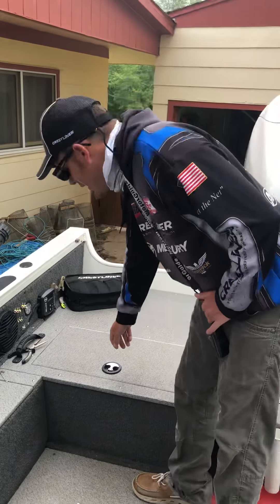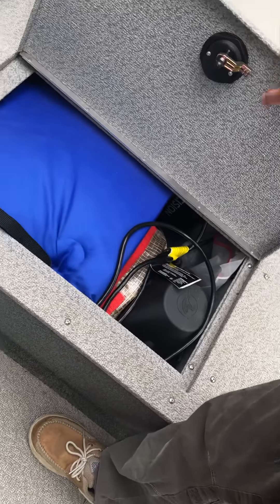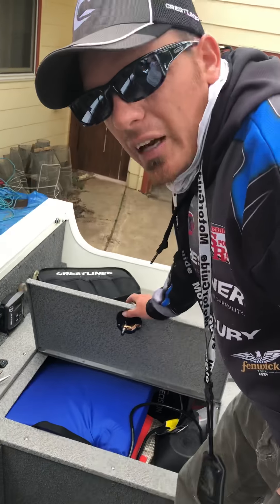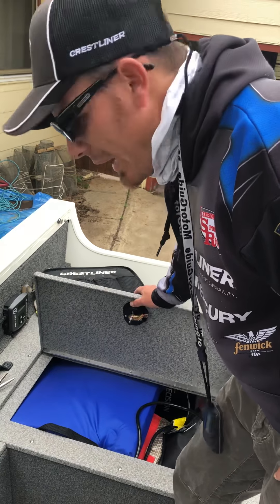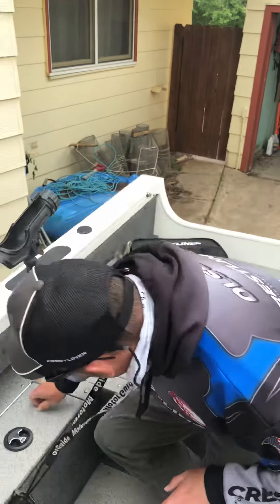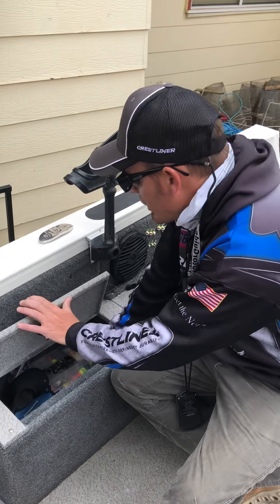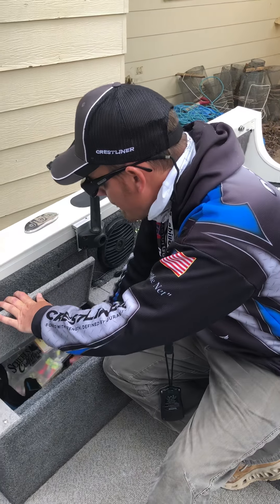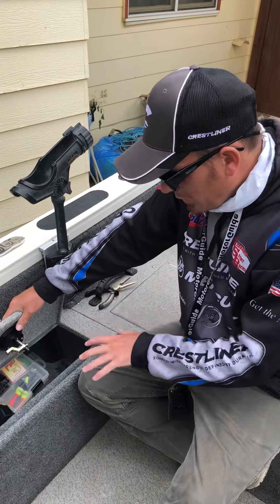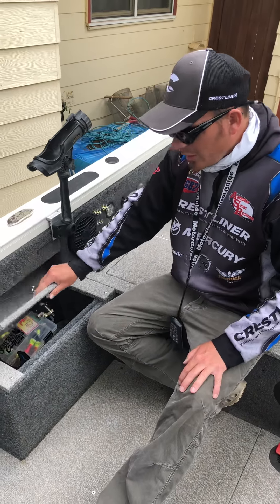You have a back storage compartment here — your batteries and stuff are in there — but there's also just enough space for your throwable. You want that where you can get to it quickly in case something goes real bad, so that's a good place to store it. This little side compartment here is where we store all of our jigs, scales, and weighing systems. They're out of the way but right where you can get to them, which helps you be efficient.